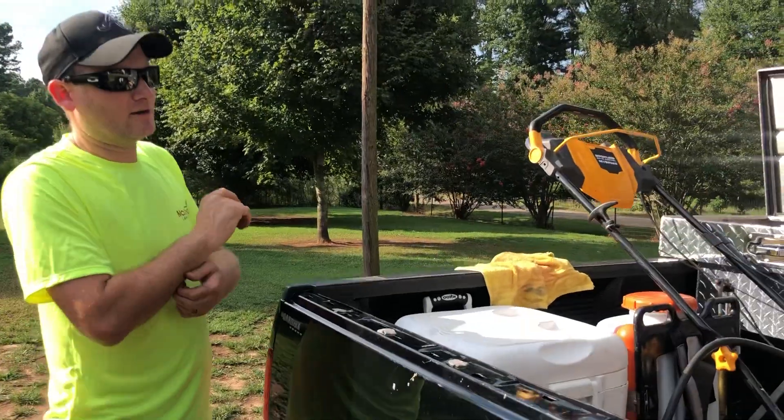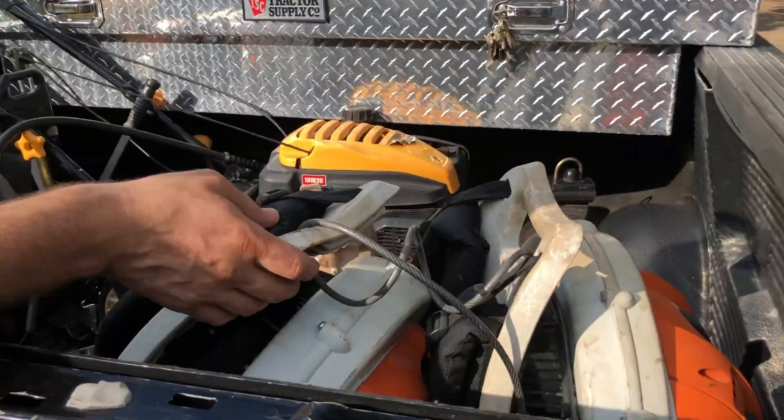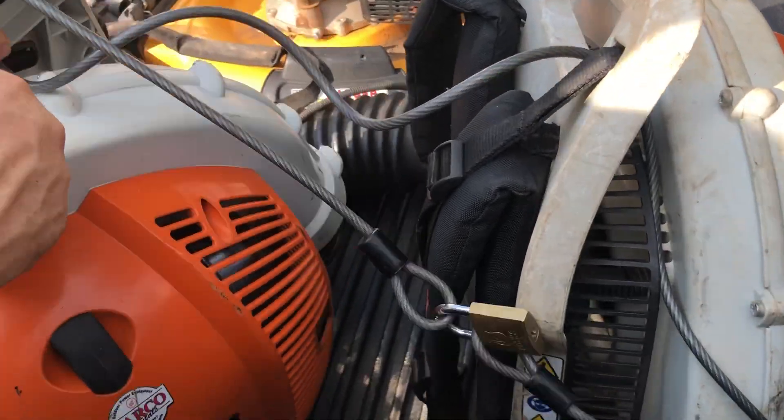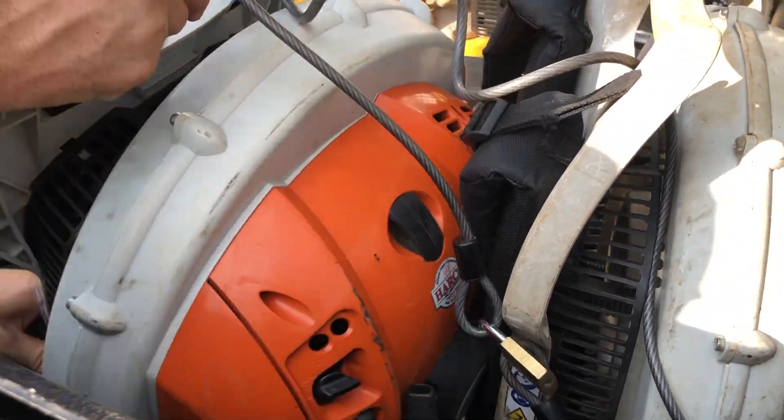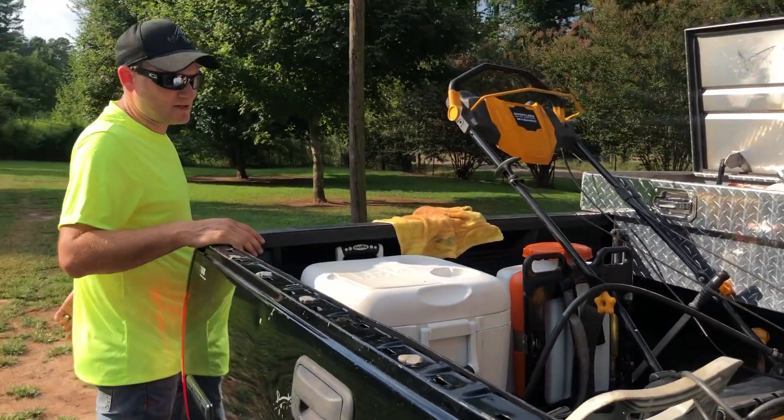We'll move over here to the back of the truck where we keep our blowers. This keeps them out of the way so we can get our mowers in and out quick. These are the Stihl BR-700s — they have an 800 now, but this is the second most powerful Stihl makes. They're very powerful blowers.